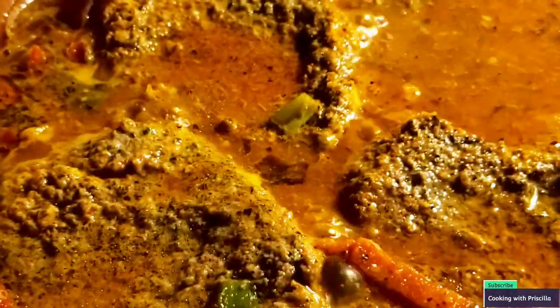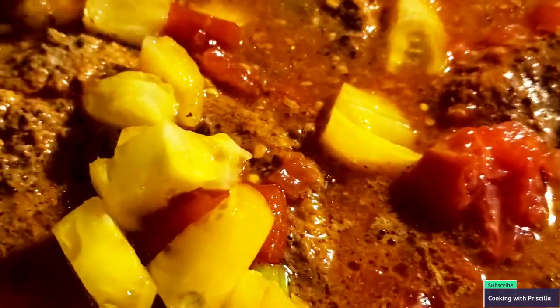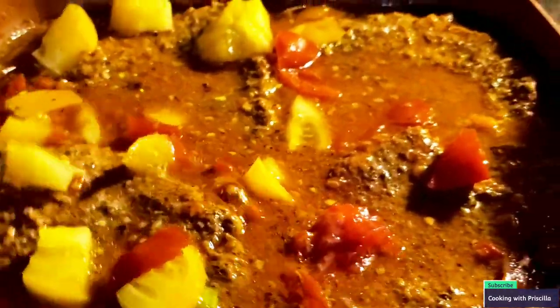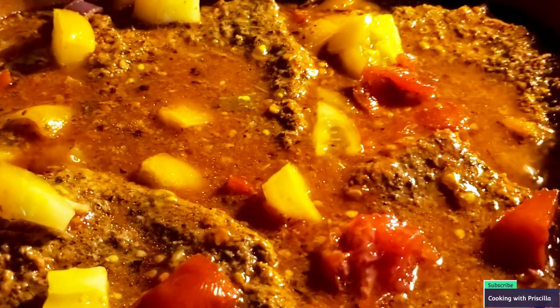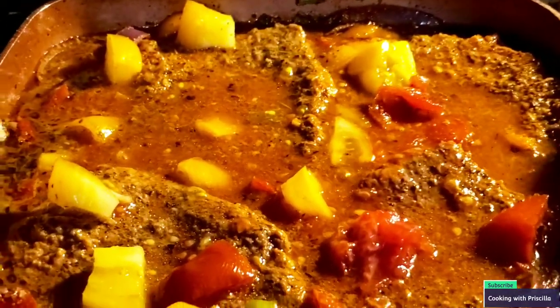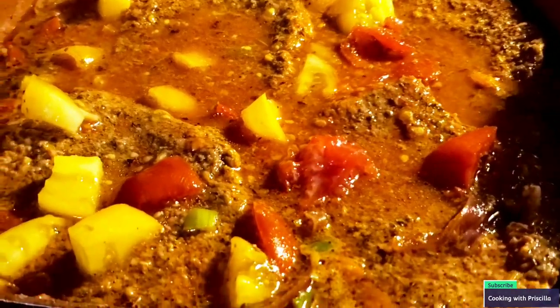Now I'm going to add my tomatoes in since the meat is fairly done. Add the tomatoes, get all that nice stuff in there, and simply mix it in. Put your top on the pot. Look how colorful it looks — I love color in my food. I don't know how many times I can say that. Color makes you want to eat your food — you eat with your eyes. But yeah, let's let that sit.